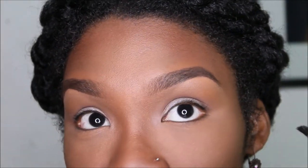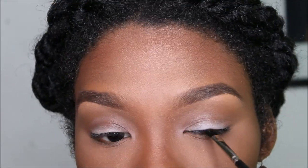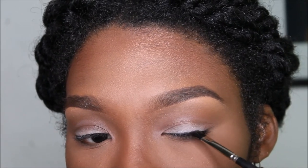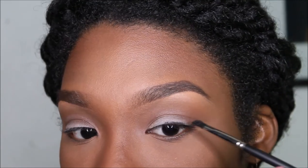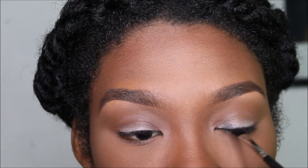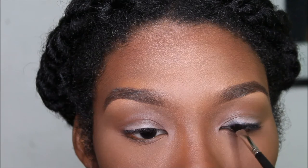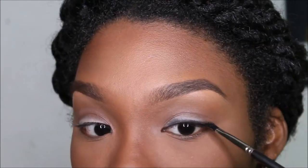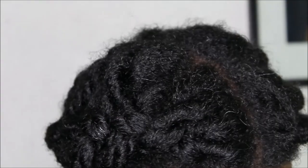We're going to outline the bottom half of the liner — as if we're putting on liner. You want to do this very carefully because I already have my full face of makeup on.